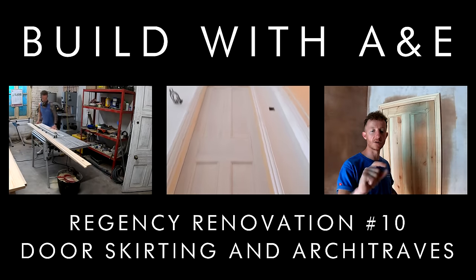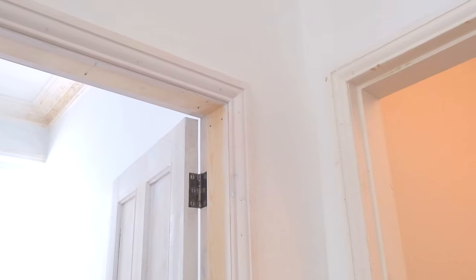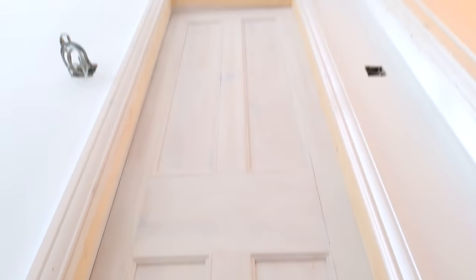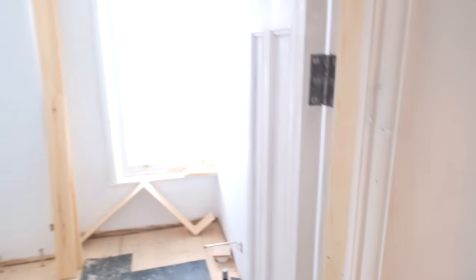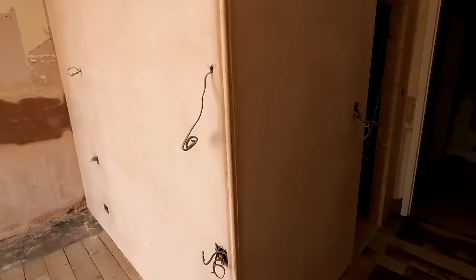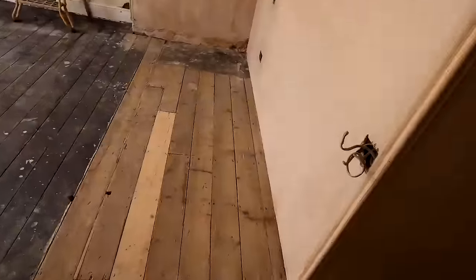Hi guys, welcome along to another edition of Build with A&E. In this episode I'm going to be fitting skirting, architraves and a door to our guest en suite bathroom. The methods done here are going to be carried out throughout the rest of the house - this is just a general insight into what we'll be doing across the whole building. So stay tuned and enjoy the show. This room upstairs has now all been plastered and is ready for the second fix carpentry.